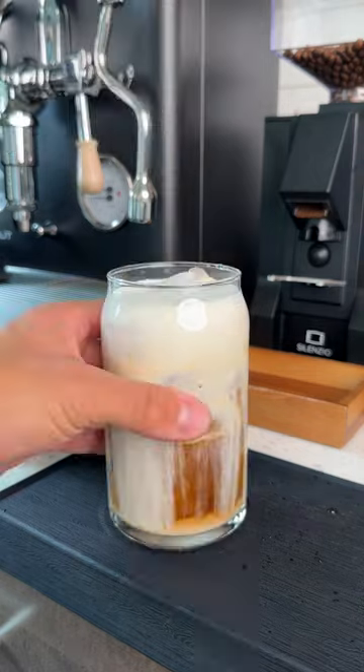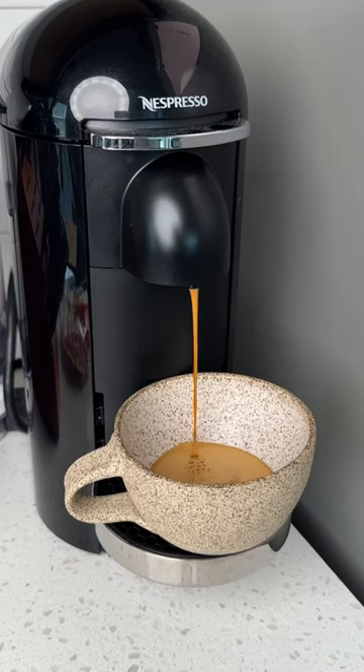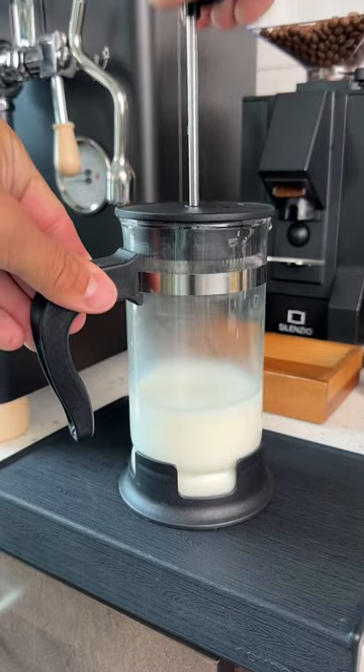And the last way that you can use it is if you have an espresso machine. You'll use your machine to make your coffee just like normal, and in the meantime you can froth up some milk and pour it on top for a latte.